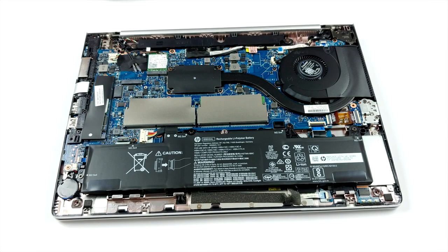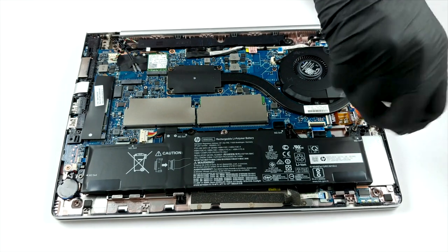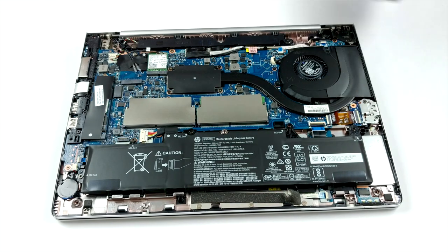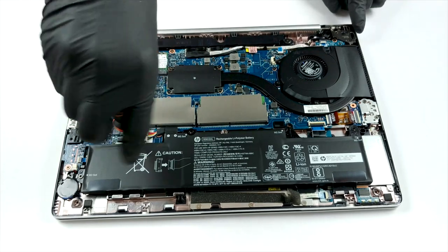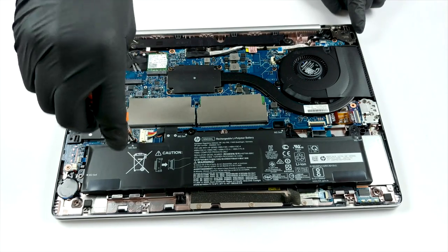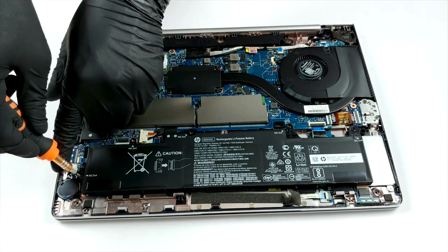Then there is the M.2 slot, capable of running both SATA and PCIe x4 drives. When you're away from the plug, the EliteBook 745 G6 will be powered by a 50Wh battery unit.